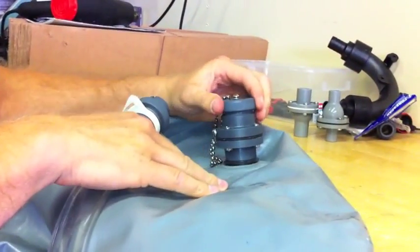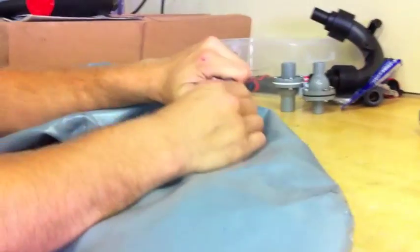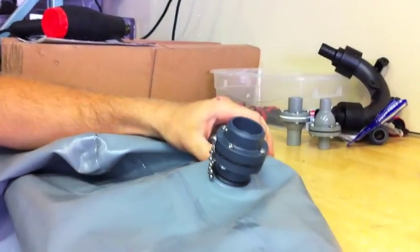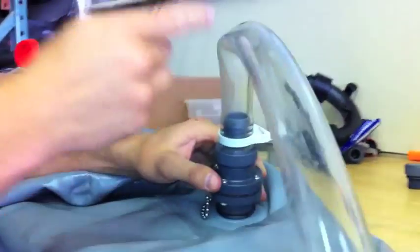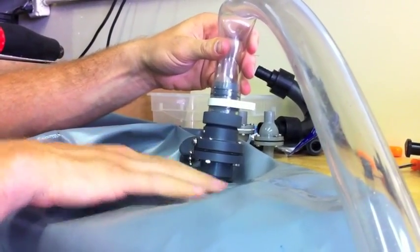Basically how it works is you have your standard cap with the chain on it, just like the Fly High W730 fitting. But on the inside you have a check valve. So when you're filling, you take this cap off, connect the hose from your Tsunami pump into it, and the water pressure pushing through the check valve pushes right through and into the bag.